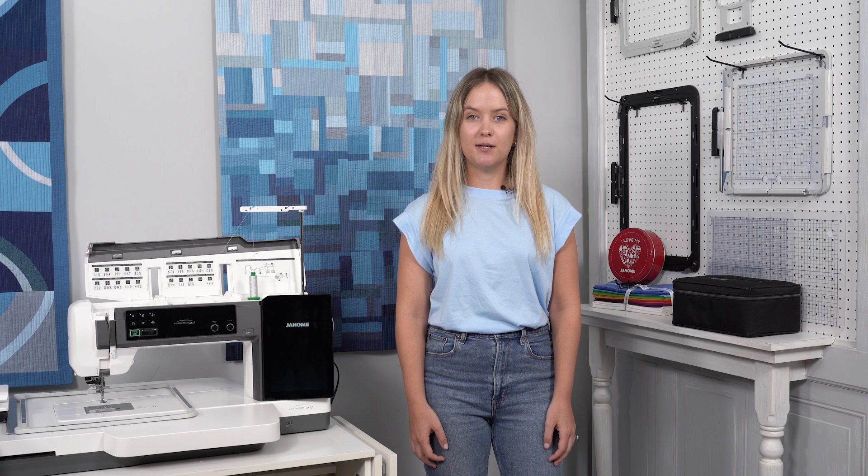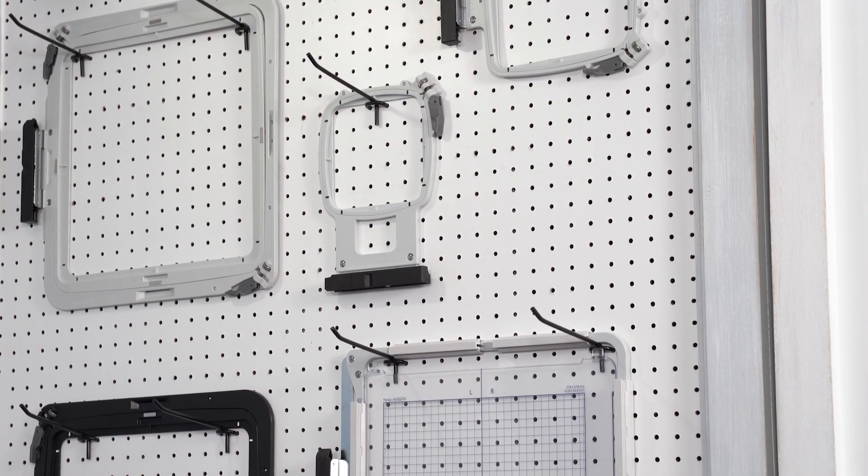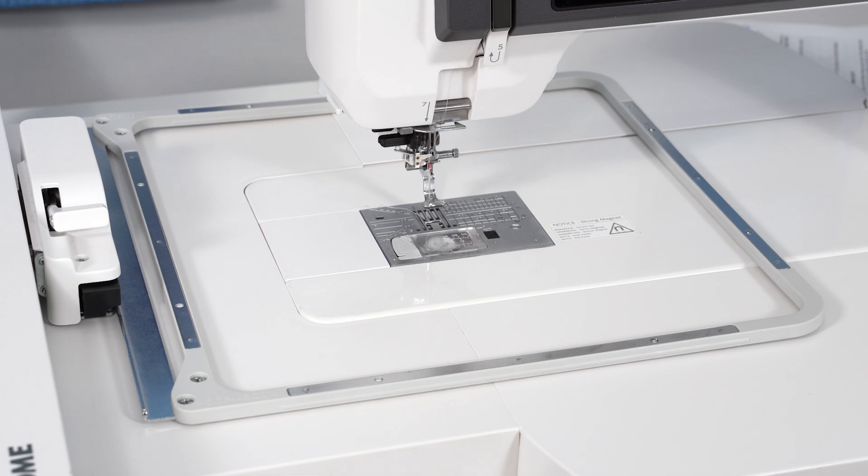For this tutorial, I'll be using the embroidery mode, which comes with all of these hoops. Janome's AccuFill software has been a favorite for years, and now with Janome's latest update, it is now compatible with the ASQ-27D hoop.